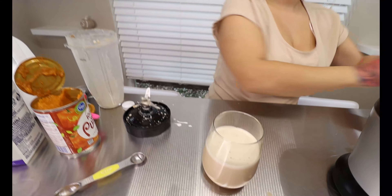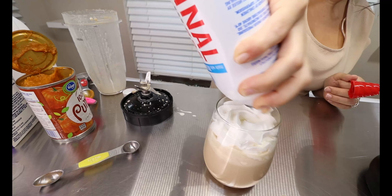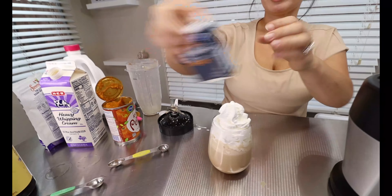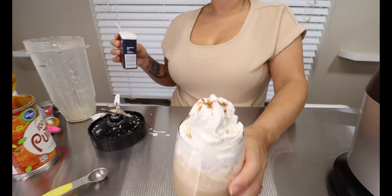And of course we cannot forget the whipped cream — this just totally makes it the best coffee in the morning to enjoy on a fall morning. Then you're just going to sprinkle it with a little bit of extra pumpkin pie spice and enjoy.